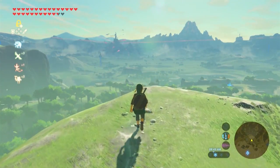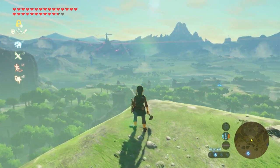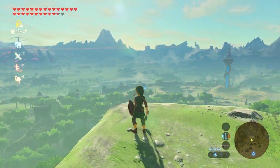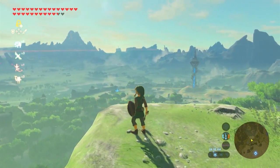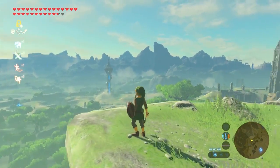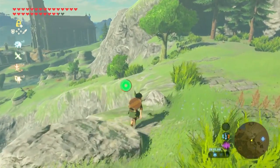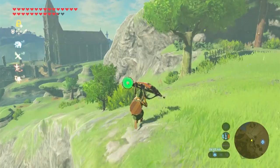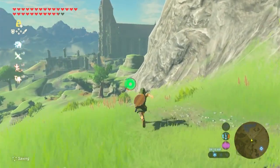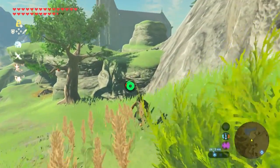Today we're going to be going over the best cold resist recipes in Legend of Zelda Breath of the Wild. Having only three hearts when you first start out makes everything super deadly. Taking a little bit of chip damage from the cold would throw me into mild panic — I just hated losing hearts. So by the end of this video, I will show you how to cook, as well as which ingredients will provide the best cold resist. I'll even show you how to create a cold resist recipe that will last up to 30 minutes.